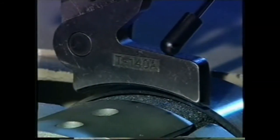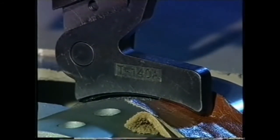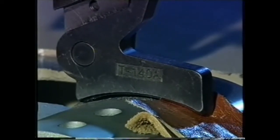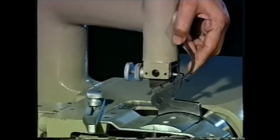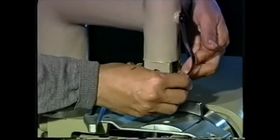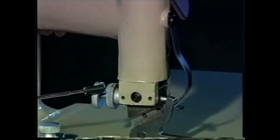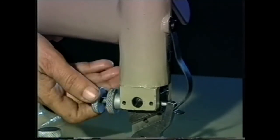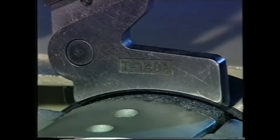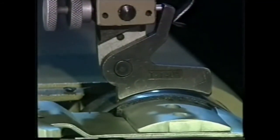The pressure foot holds the material to the cutting knife and determines the amount of material to be cut off. It can be raised or lowered by the lifter and is held in position by means of a spring clip. It can be adjusted by two screws: the screw at the back adjusts the angle to obtain a thinner or thicker skive, and the screw on top of the arm is for obtaining a thinner or thicker edge.